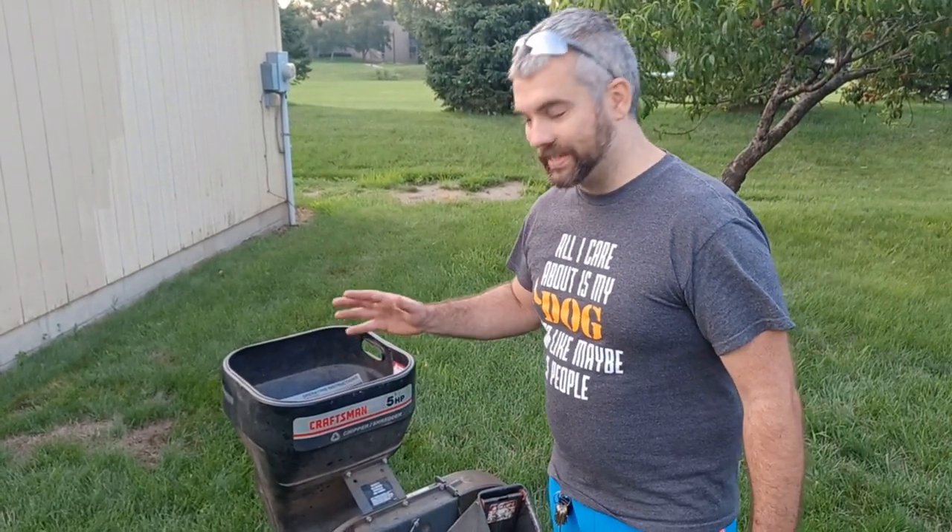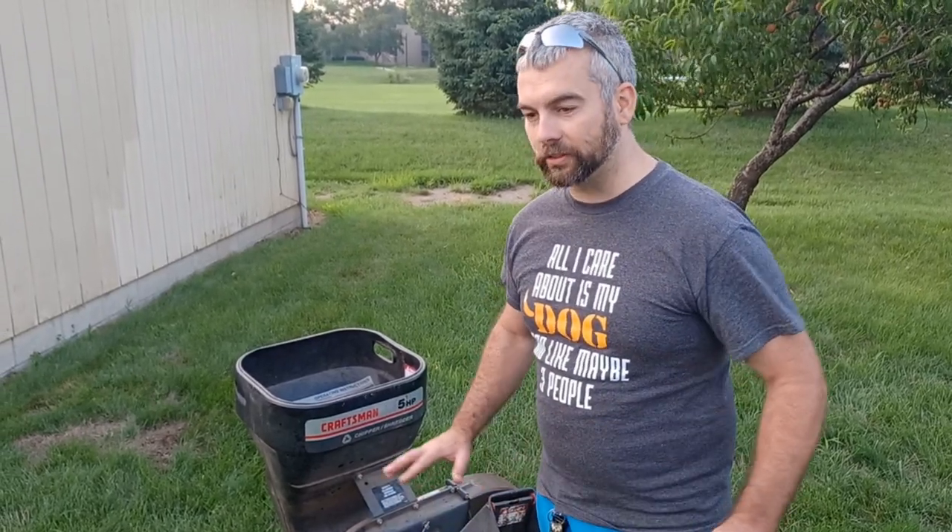This is a big, important part of these engines — having a clean air filter. This is the first thing I recommend checking on everything.